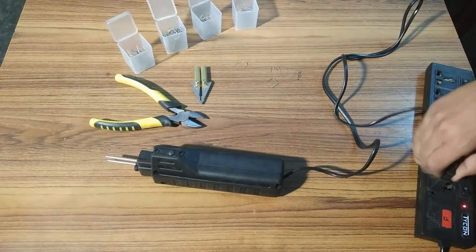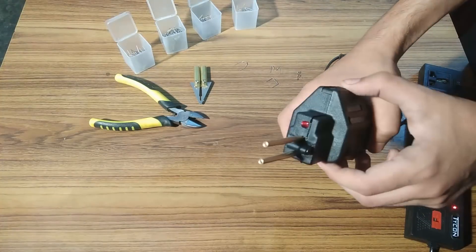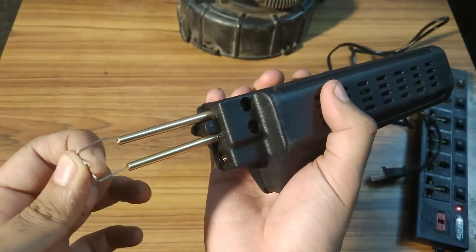Different sets of staples come in four different boxes for welding different areas of plastic surfaces. Out of all four different types of staples, I like this one the most. This is how the staples are connected to the electrodes of the welding machine.